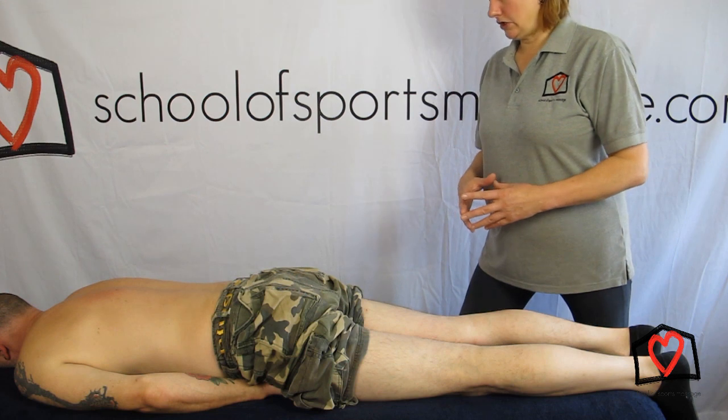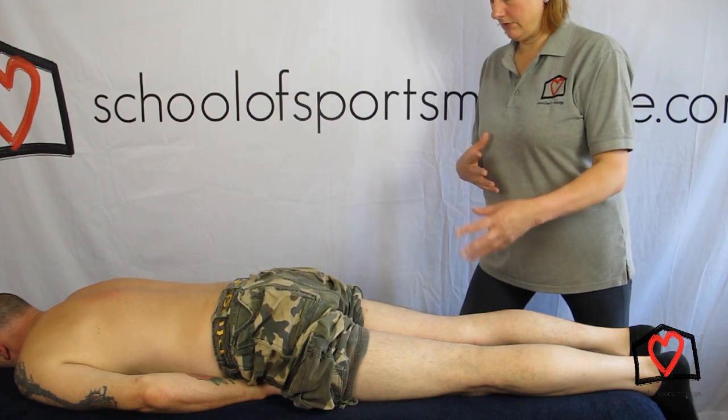In this video we're going to look at doing soft tissue release of the hamstrings. There are several ways of doing this.